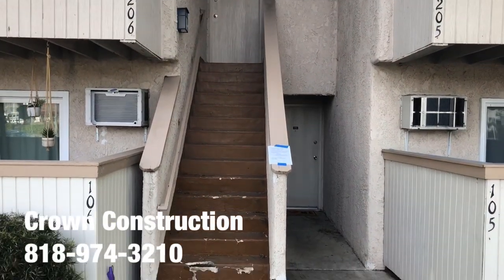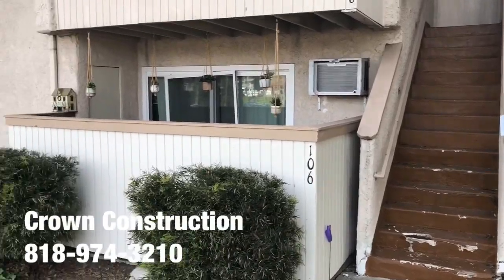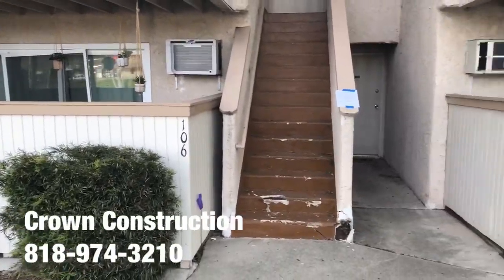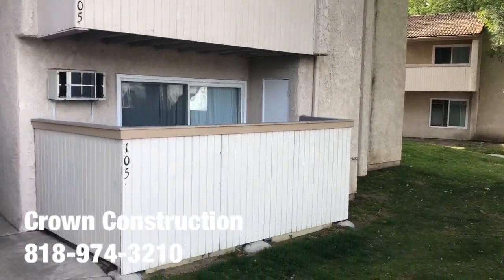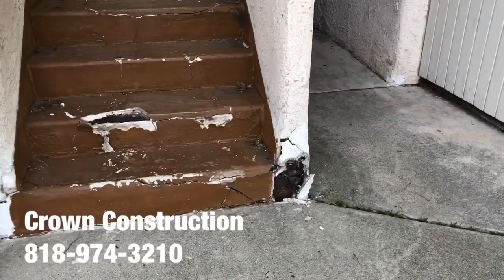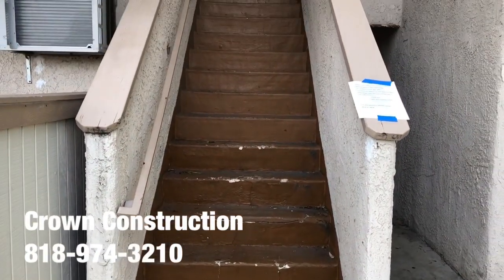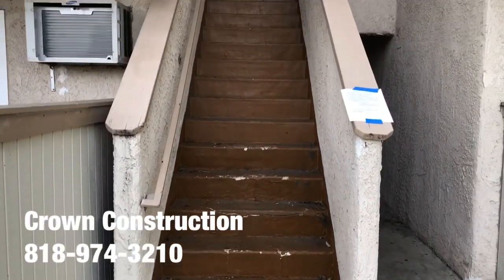Here we go, another waterproofing project of this staircase. We're going to be working around this area for this condo association. We're going to do a little bit of a close-up. We're going to be redoing all the damaged sections — stucco, removing the bad steps, framing, and obviously waterproofing the complete staircase.